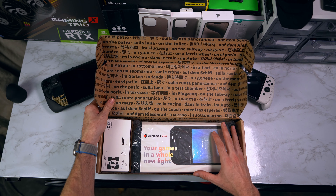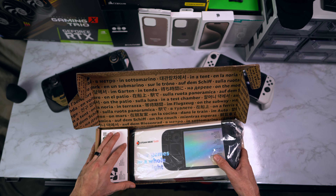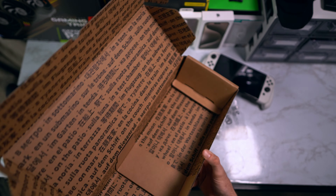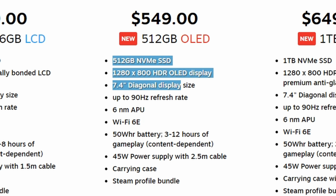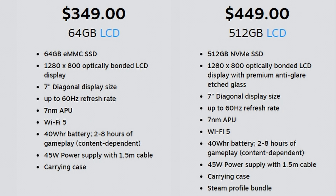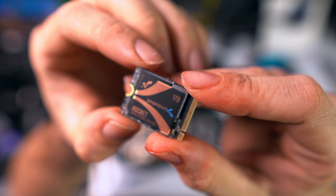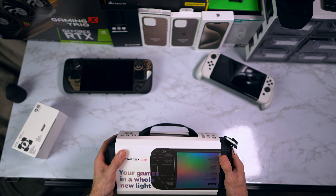The box looks the same as the LCD edition — nothing different on the outside. On the inside you get your writing, the Steam Deck, and your charger pack — that's all you get. I really like that they didn't charge extra for a decent-sized carrying case. I purchased the 512 GB edition. There's no more 64 gigabyte option. On the LCD I went with 64 because, just like this one, I planned on upgrading the internal storage. I always recommended saving money on the base model and spending that on upgraded storage, like the one terabyte I'm transferring over to my OLED now.